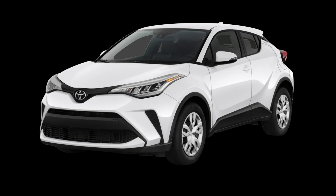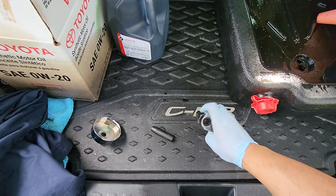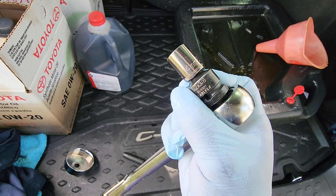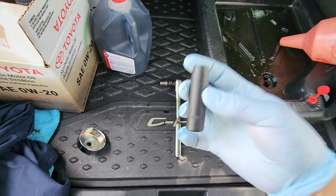Welcome back. Today we are changing the oil on the 2021 CHR. Let's get our tools — you'll need a 14 millimeter socket and also a 10 millimeter.